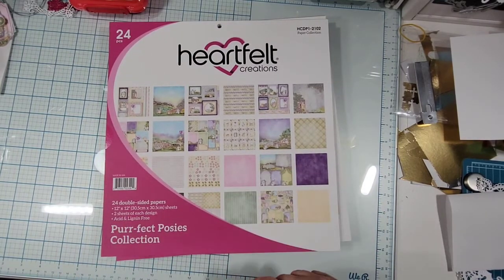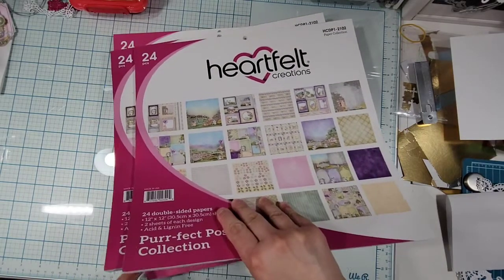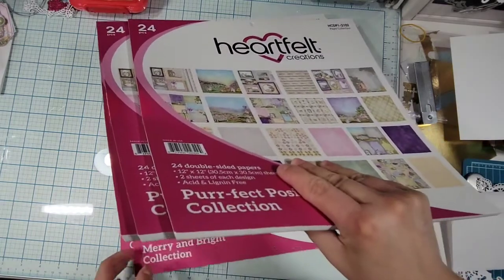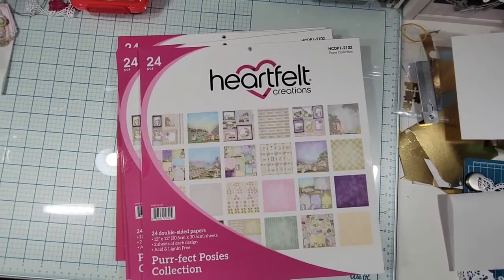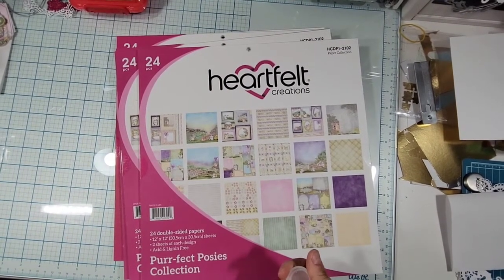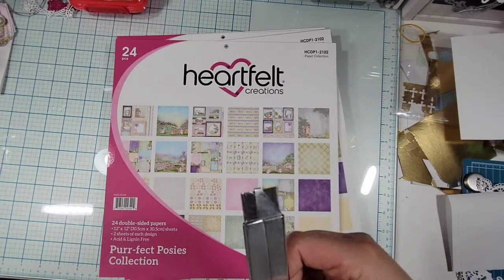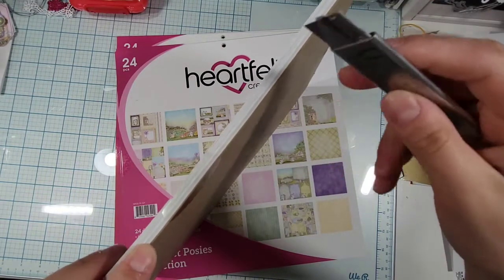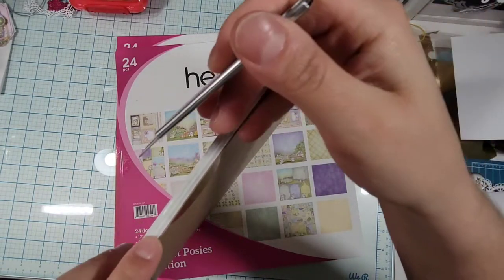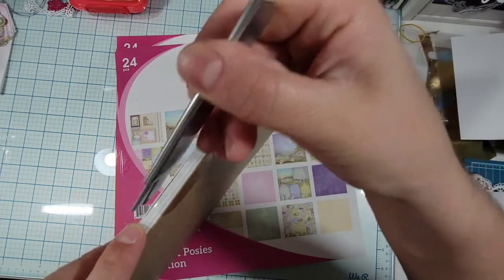Sorry for the delay. I got one, two, three of this paper pad and two of the Marian Pride collection. Let's open this one up and take a look. I'm pretty sure I showed this before because I think I got it last year at the Stamp and Scrapbook Expo.